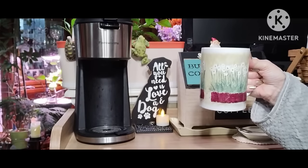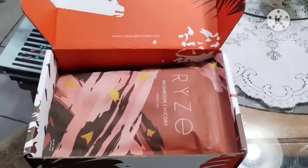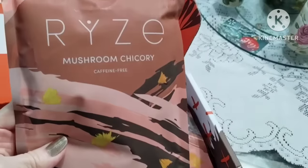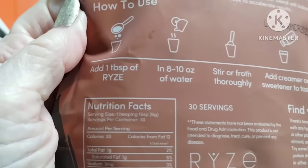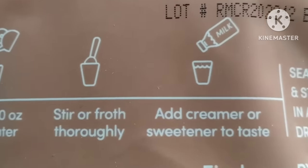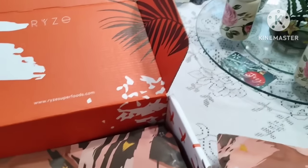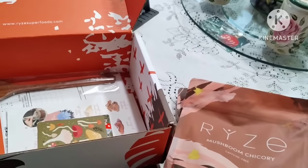I'm going to have some coffee first and I'll see you at the budget book. The Rise Coffee came today and this is what it looks like. It's caffeine free. You add a tablespoon to an eight to ten ounce glass of water, stir or froth thoroughly — you can froth it! Add creamer or sweetener to taste. I could use this with my chocolate creamer even though chocolate is not good for me. I got two of them — it was a special, all on sale. Otherwise I wouldn't have gotten it — it was way too expensive.